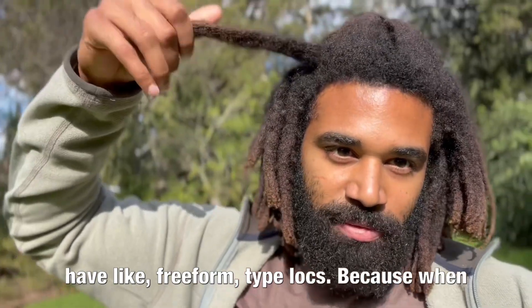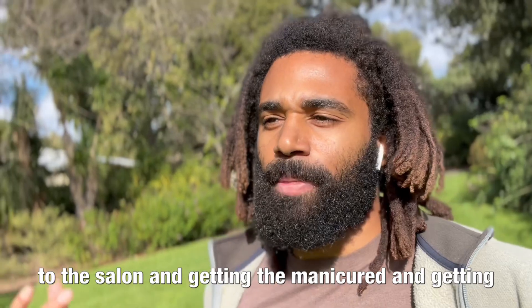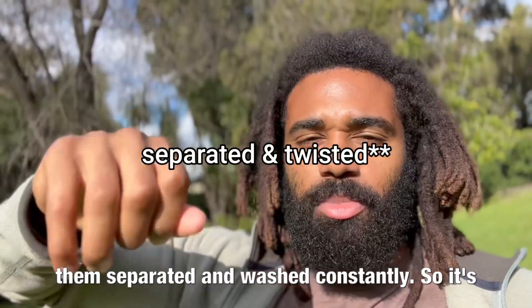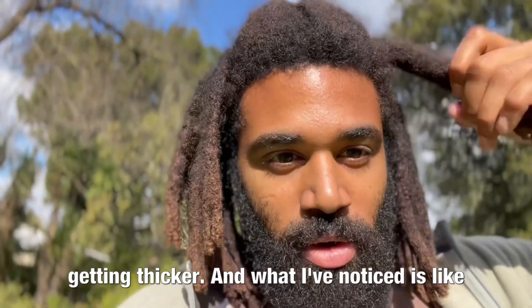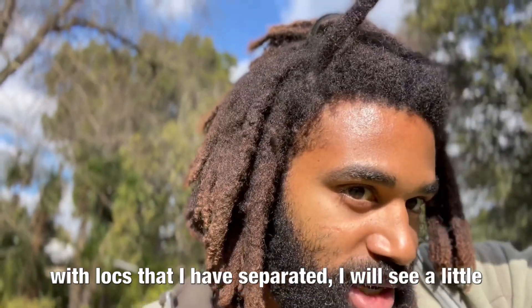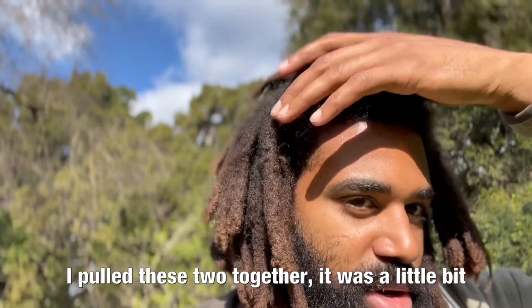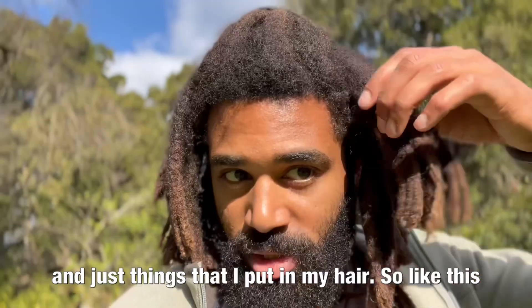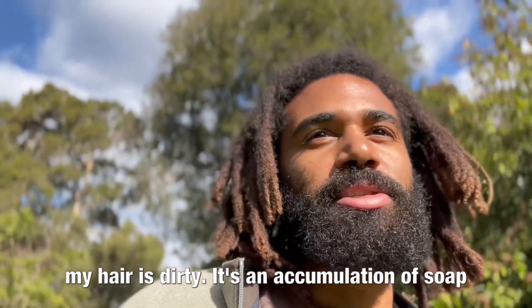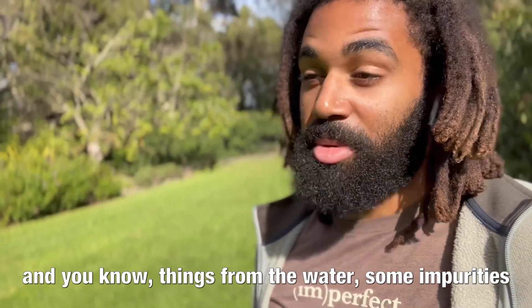If you have freeform type locks, when you have these type of locks you're not going to the salon getting them manicured, separated, and washed constantly, so it's going to leave more buildup because they're getting thicker. What I've noticed is with locks that I have separated, I'll see a little bit of buildup where the separation happened — when I pulled two together there was a little bit of white buildup from soap, aloe vera, and things I've put in my hair. There's probably some buildup in this one right here — I'd put money on it. But that doesn't mean my hair is dirty; it's an accumulation of soap and impurities from the water.